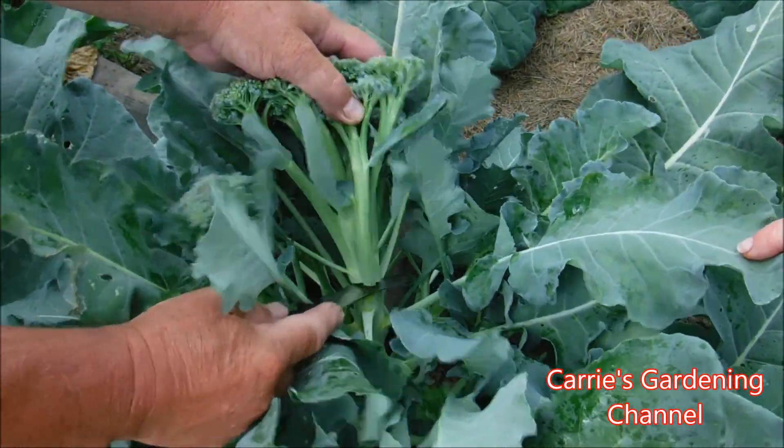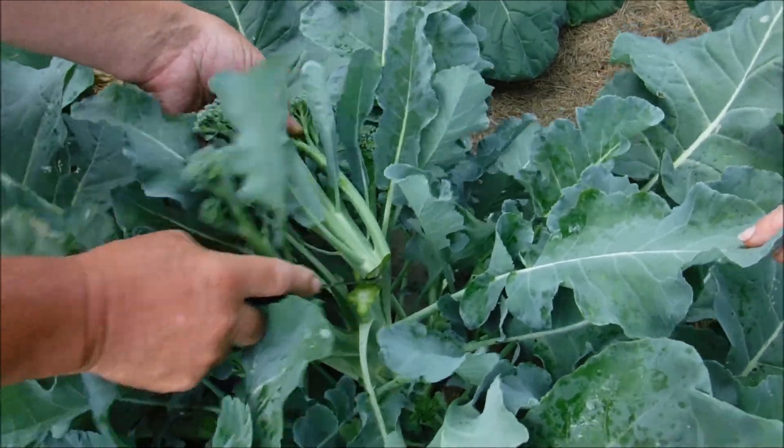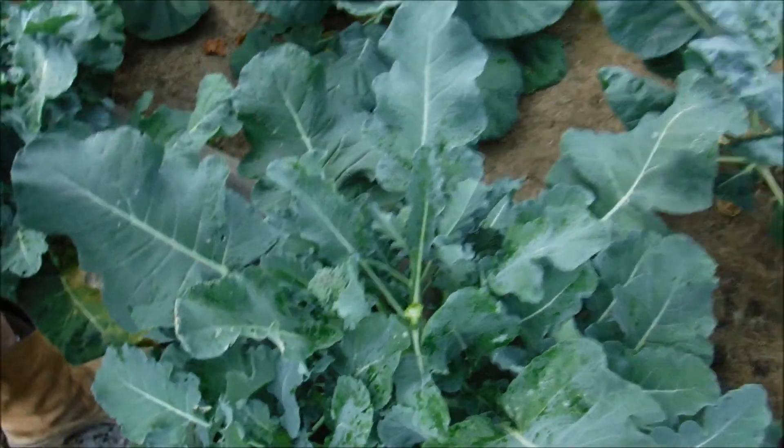So this is how you harvest your broccoli heads. We use a knife on ours and just cut across. Now this will shoot out new growth and it will do more side shoots.